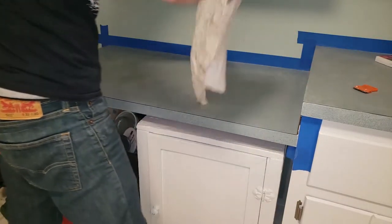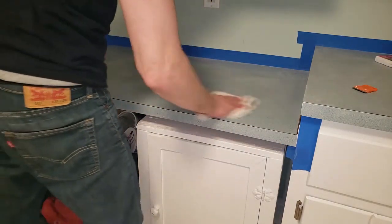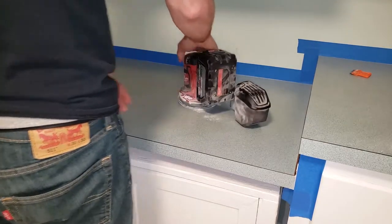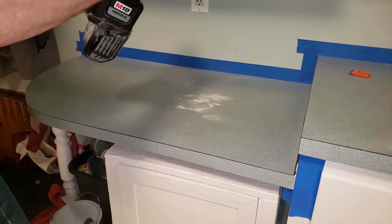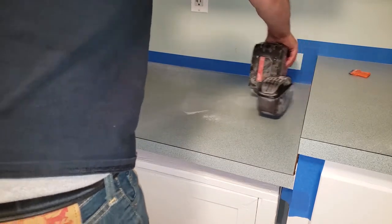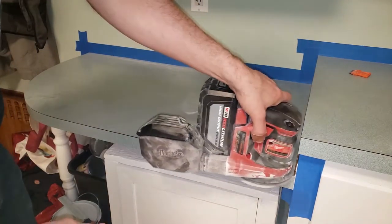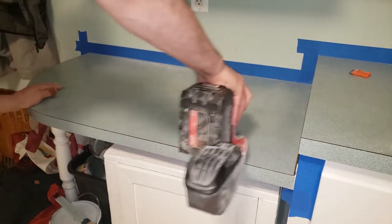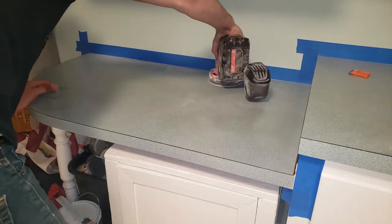First up, we're gonna do some surface prep. Clean it, but not too well, then sand. 200-300 grit will do. After you're done sanding, give it a very thorough cleaning with a degreaser, because any surface with bad prep will lead to paint not sticking, and you definitely don't want to be doing this project again.